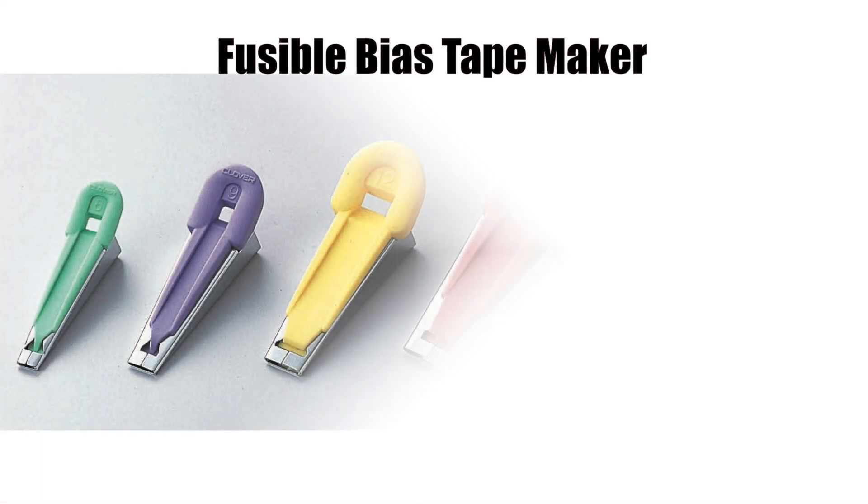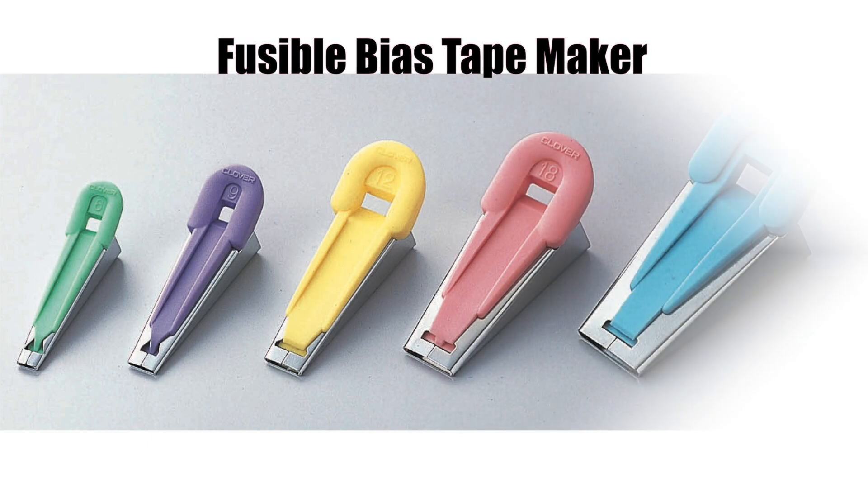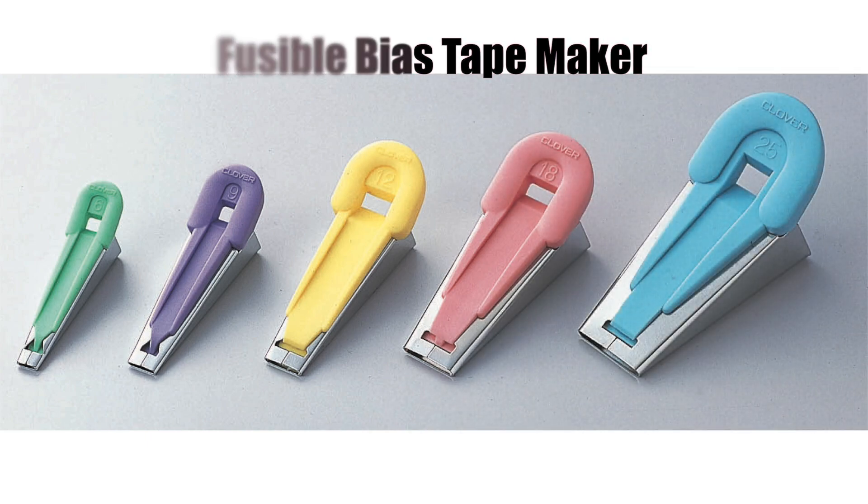The fusible bias tape maker comes in five sizes: one quarter inch, three eighths of an inch, one half, three quarters of an inch, and one inch.